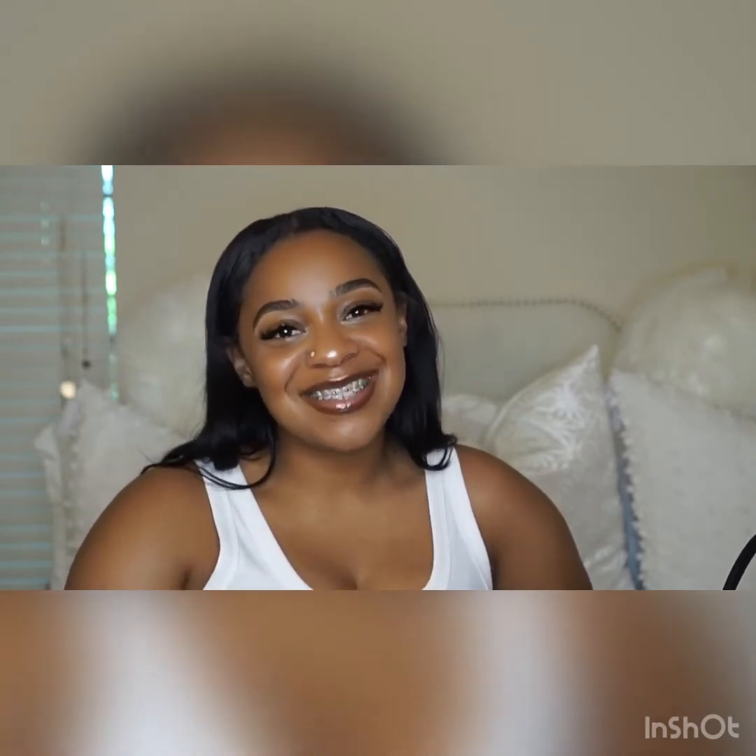Hey guys, it's La here and welcome back to my channel. Today I'm going to be filming a what's in my bag slash bag review video for you guys. Please like, comment, and subscribe.